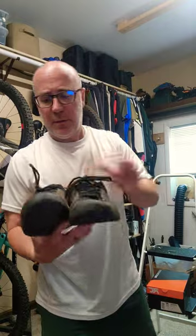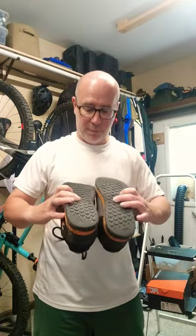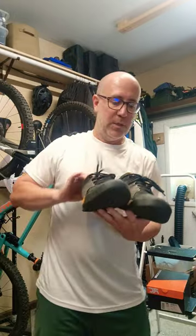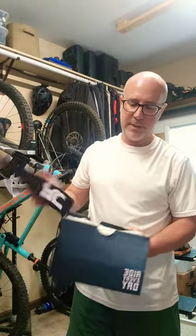Hey folks, Gene from Regular Guy Mountain Biking. I've been riding these Ride Concepts sneakers for a while — I like riding flats. These are the D30s, they've been pretty good to me, but they're looking a little beat up. So I just got myself a new set of Ride Concepts.